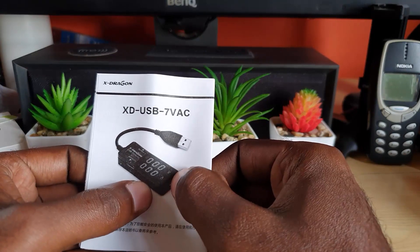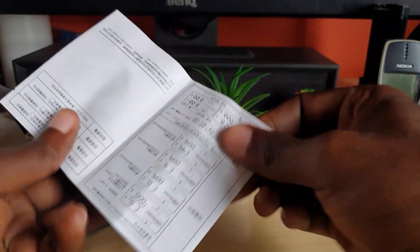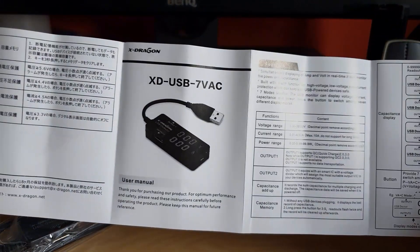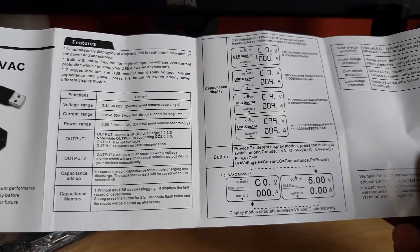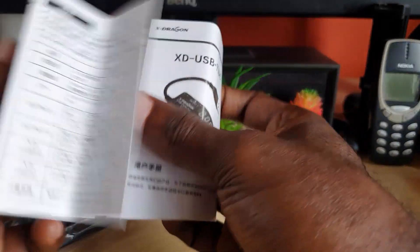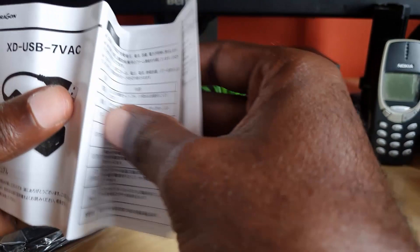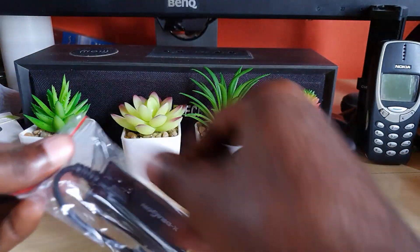There's some Japanese on the unit, and the included guide covers various languages including English. You can pause the video to read through it — it shows the various readouts for each channel. This should be pretty straightforward since each device has certain ratings, and you can normally find those at the back of a power bank. But using this device you'll be able to tell exactly whether or not a port is working as it should.